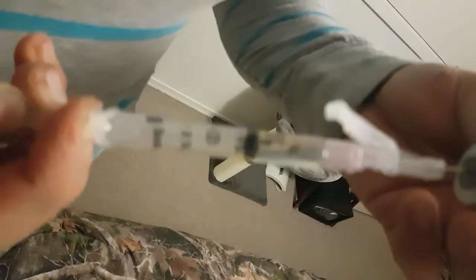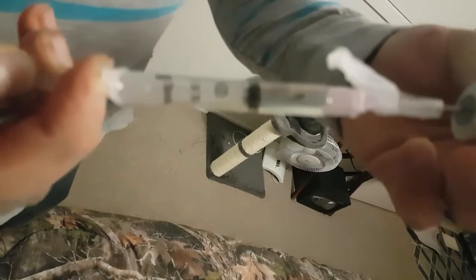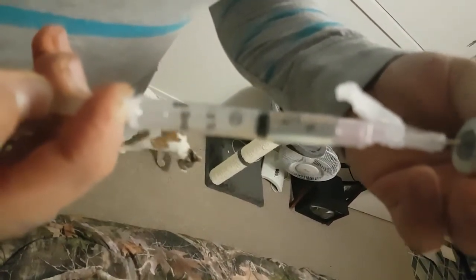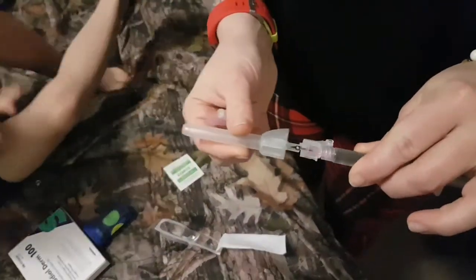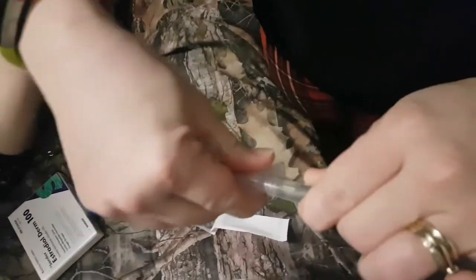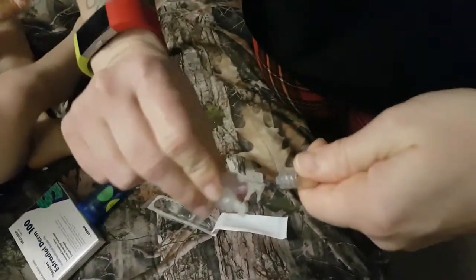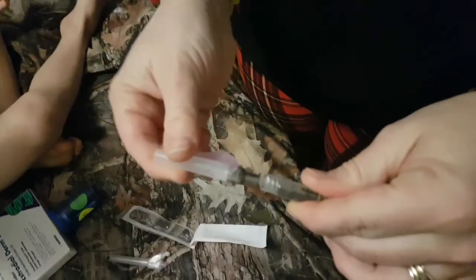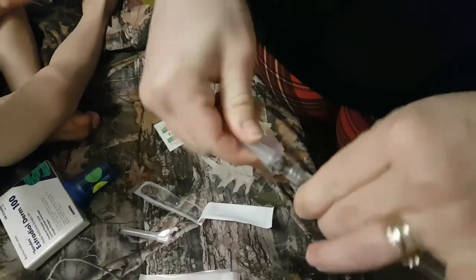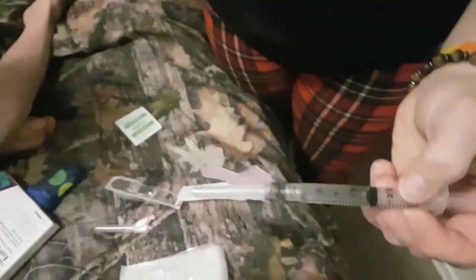We're going to get this to number two and then I have to warm up the oil so that it's easier to inject. I'll show you guys how to change the needles too — put the cap back on, twist this off, here's a new needle, shove it on in there and twist it on. There we have it! I'm going to warm it up and we'll start with the patches.